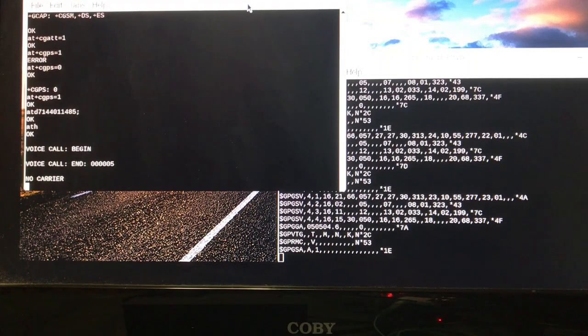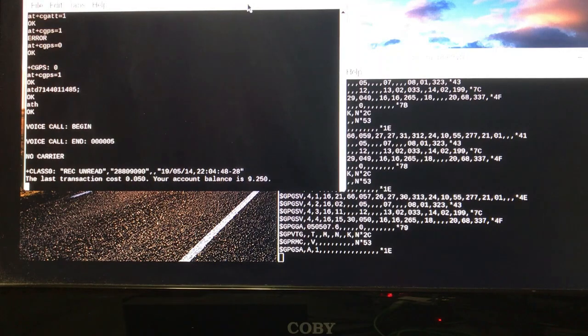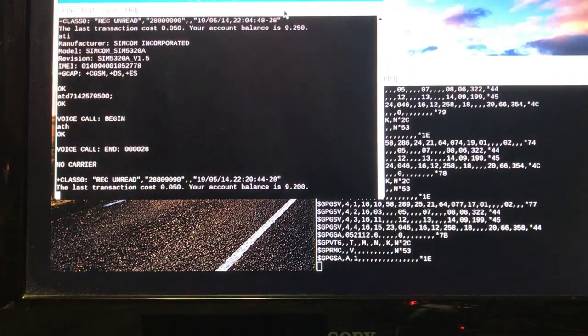$0.15 — actually cost me a nickel. So we try calling another number just to show you the same thing: ATD, phone number, voice call, begin. Over here we still have not gotten our GPS coordinates updated in the GPRMC area.